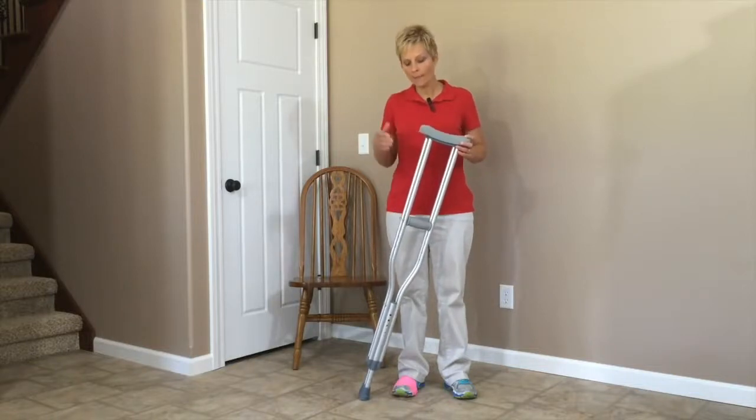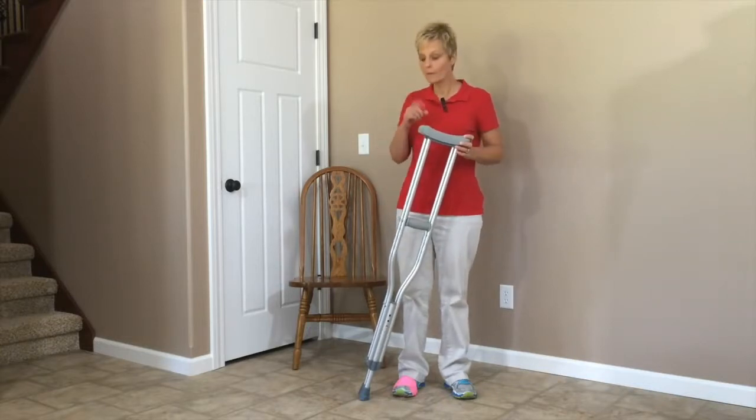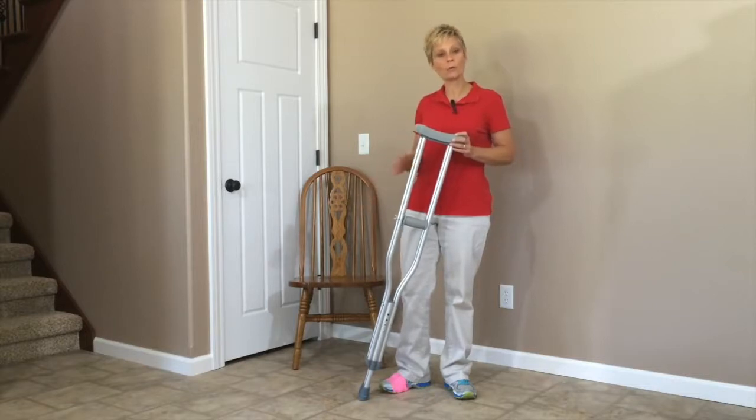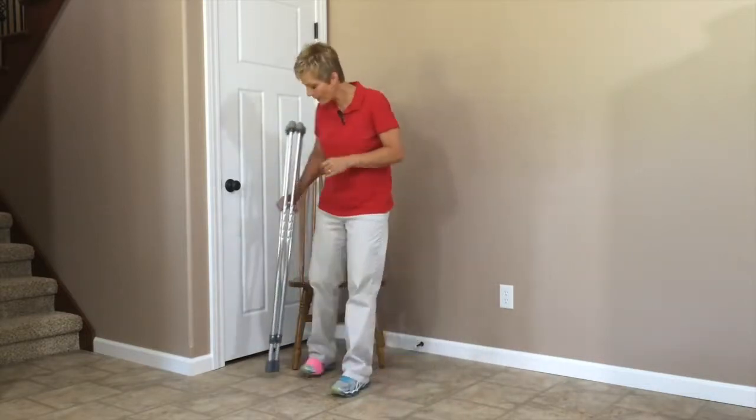I've got a standard set of crutches here, adjusted to my height. If you have any questions about adjusting these, please take a look at that video. The first thing I'd like to show you is how to get up from a chair using crutches if you have a chair that doesn't have armrests.